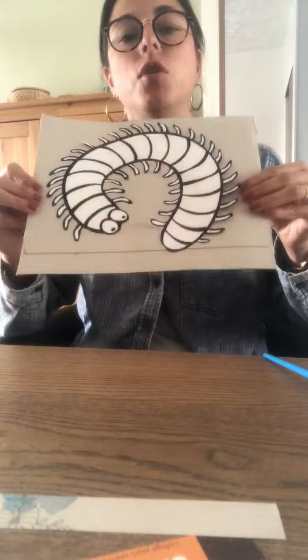Hi friends, let's make a collage. Let's make a bug collage. I chose a centipede. You can choose any bug you like.